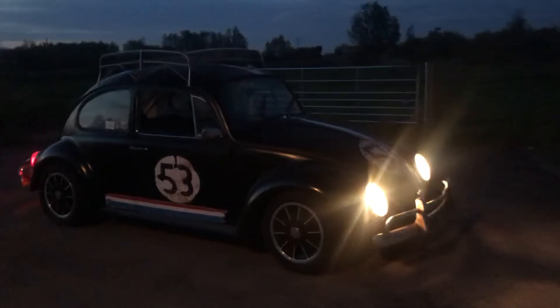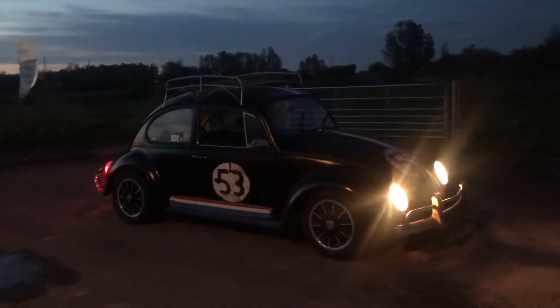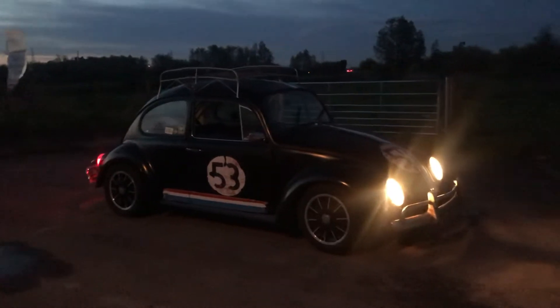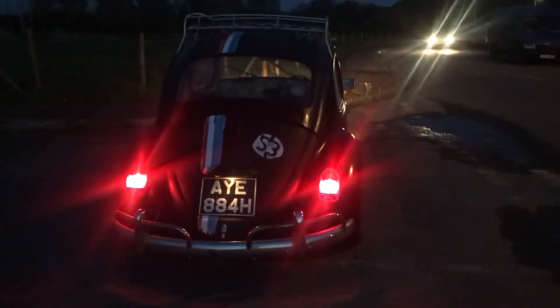But yeah, looks bloody cool at night. Love it. So I'm going to go around the block, but she's ready to roll now. She's ready to drive.